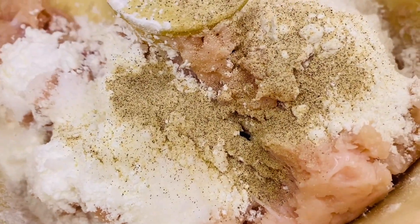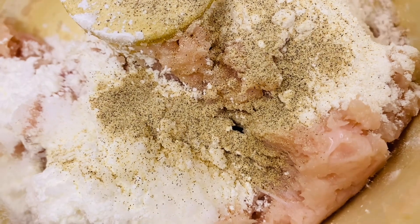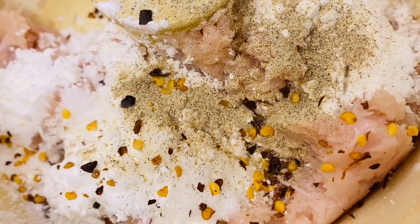Let's blend and rinse with black pepper. I am using chili flakes to use.